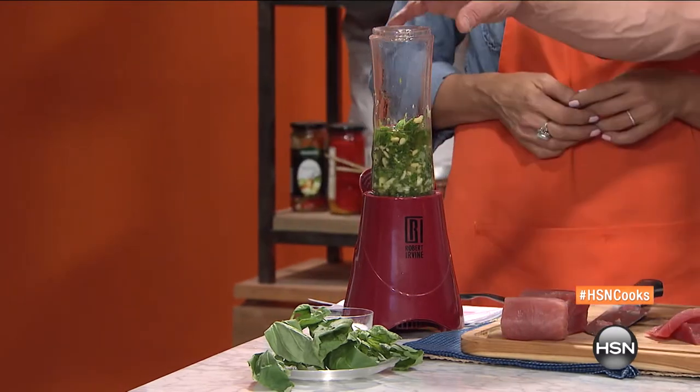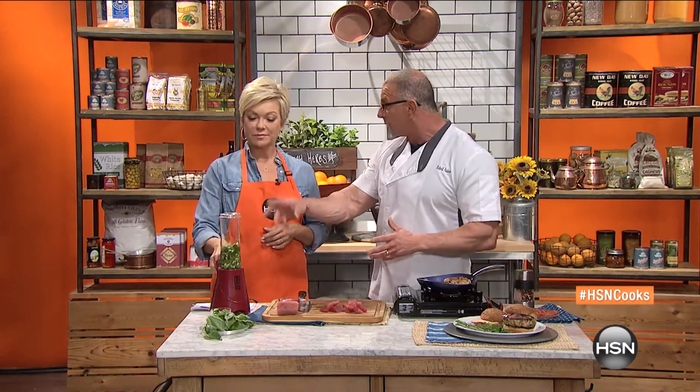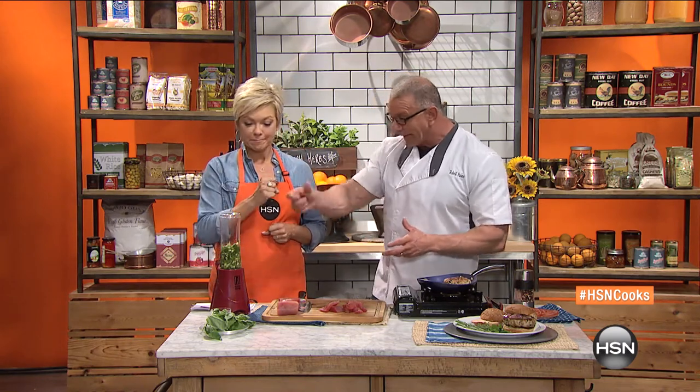We've got pine nuts, we've got garlic, we've got oil and some fresh herbs. No matter what herbs you want — we've got basil, we've got parsley. All we're going to do is just blend it.